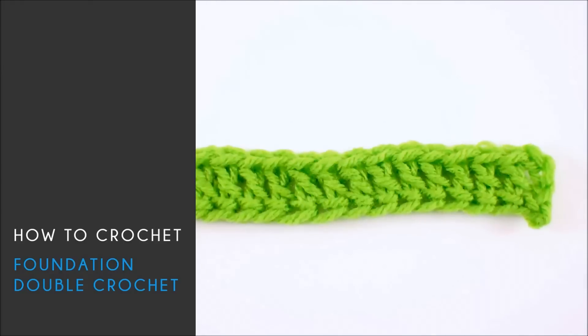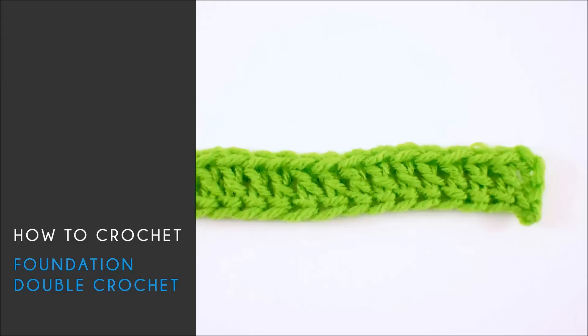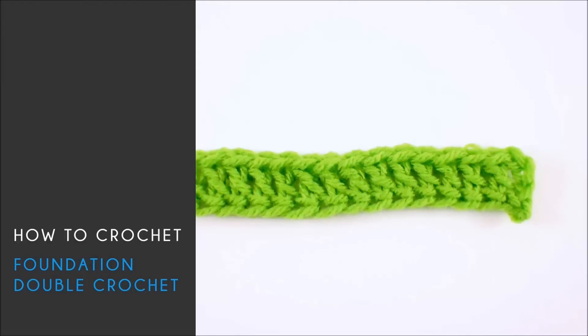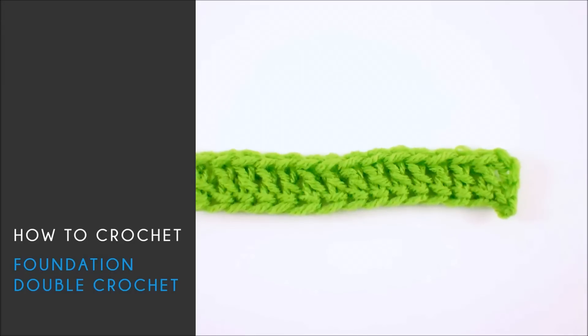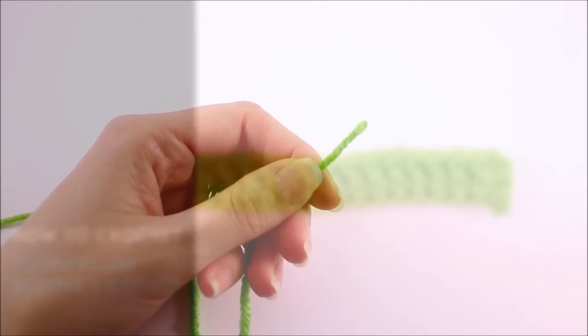Welcome back to BeHookedCrochet.com. I'm your host, Brittany. In this video, I'm going to demonstrate how to make the foundation double crochet. By using the foundation double crochet, you can completely eliminate the need to have a foundation chain. If you'd like to follow along with this tutorial, I'll be using a worsted weight yarn and a size 6 millimeter hook.